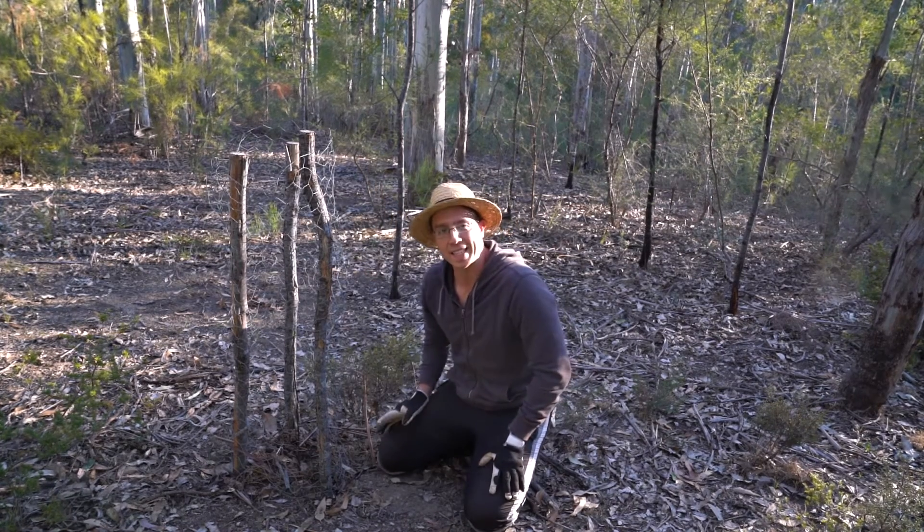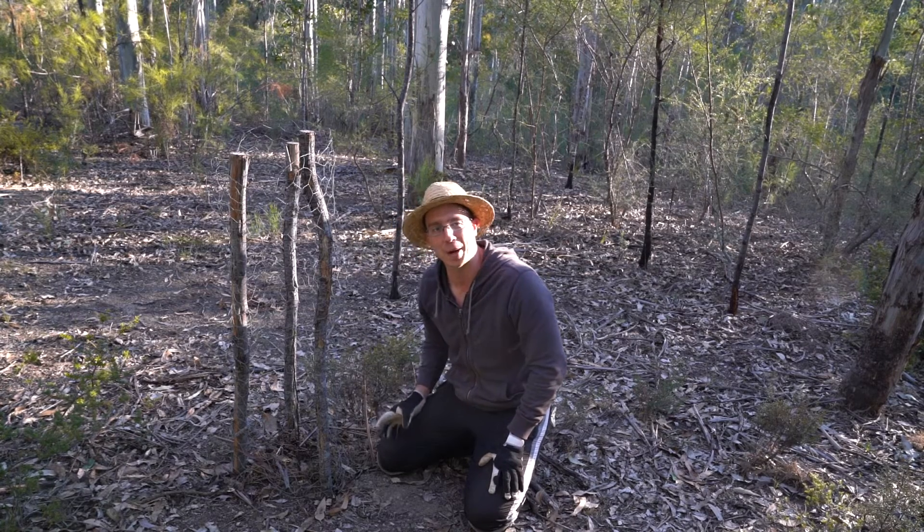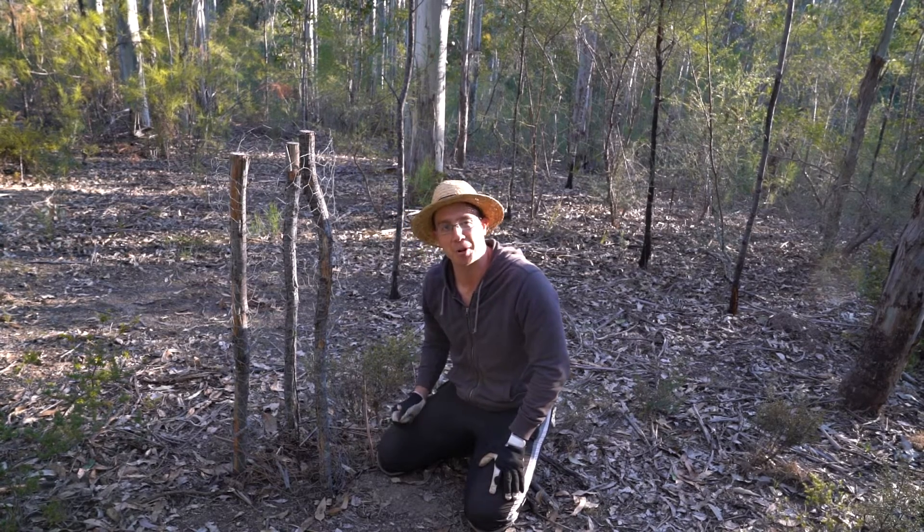This is a white cedar, and even though it might not look very impressive right now, it's doing quite well. It's got some really nice new growth right at the top.